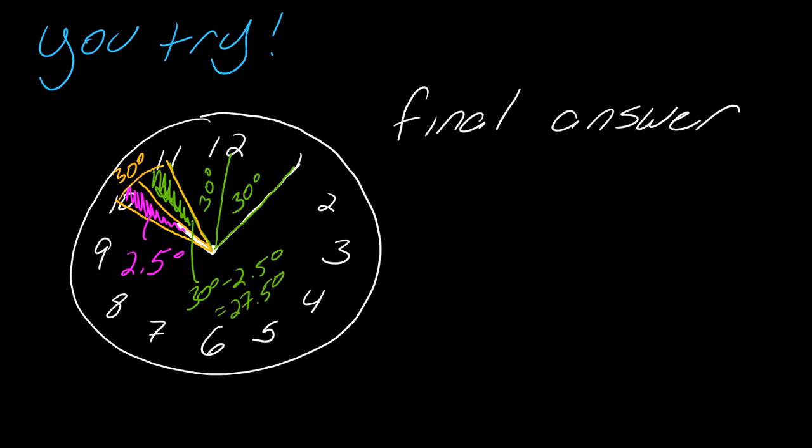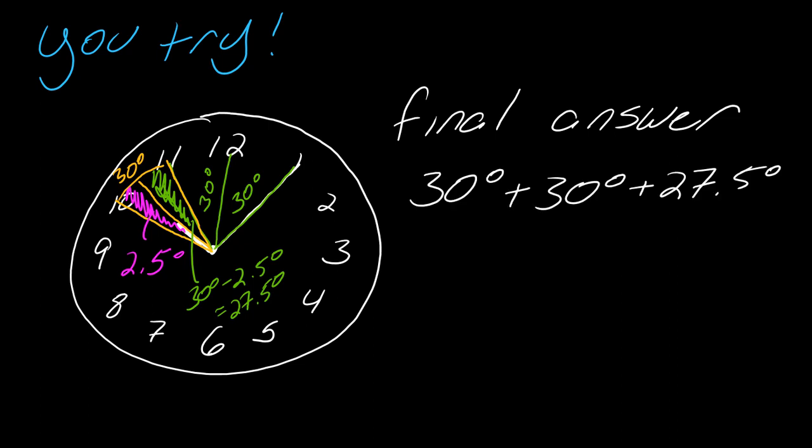Now I can put together everything for the final answer. I've got the 30 degrees, the 30 degrees, and now this 27.5 degrees. You see how you have to think and consider what makes sense in the problem. In this instance, I needed the other part of the 30-degree cutout. That's why you really want to have that picture in front of you. This comes out to 87.5 degrees.